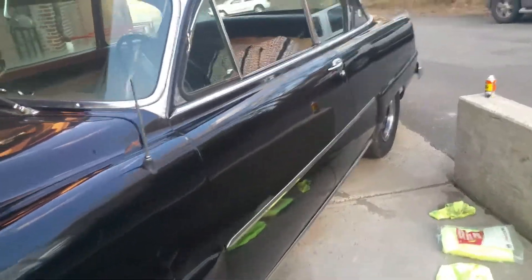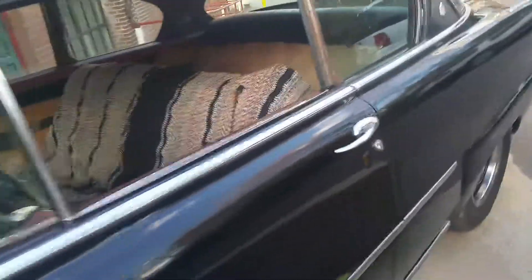This car only has 17,000 original miles on it. The black is not original, as you can probably see, because they only made beige and a few other colors.